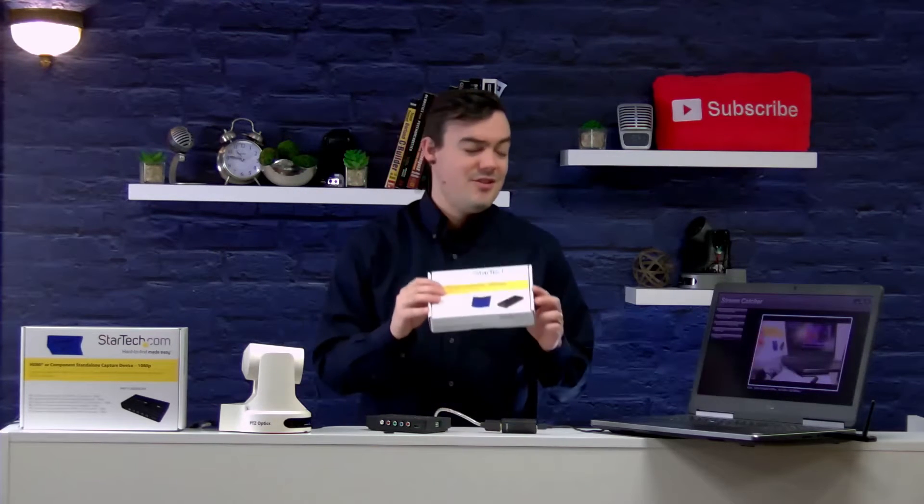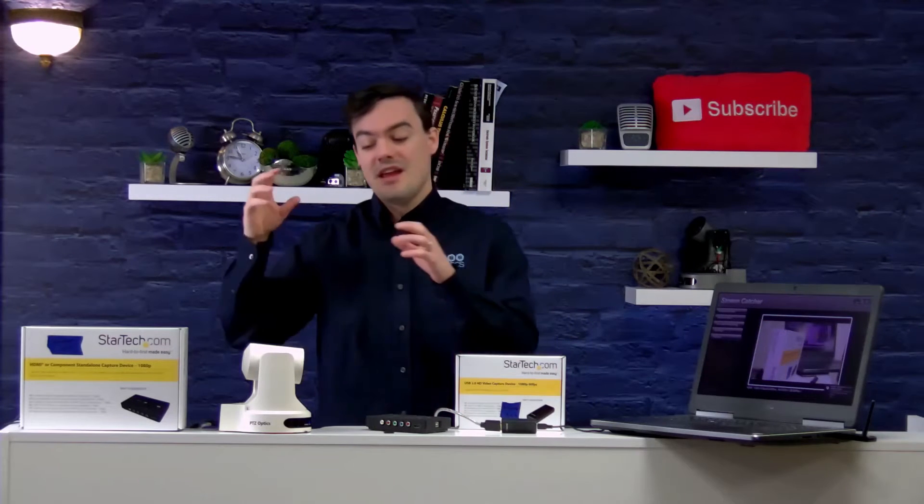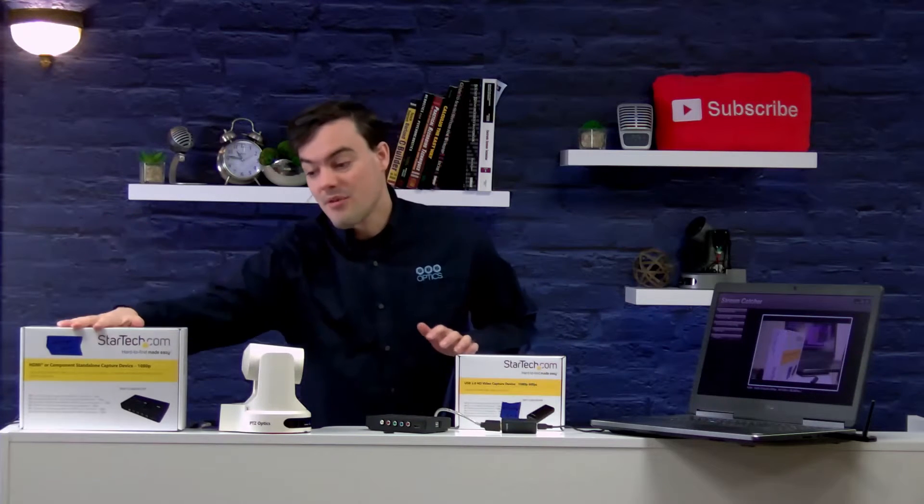Hi everybody. In this video I'm going to show you a brand new USB 2.0 frame grabber that's only about $100, that lets you take HDMI and live stream without any additional software. Big Brother here.